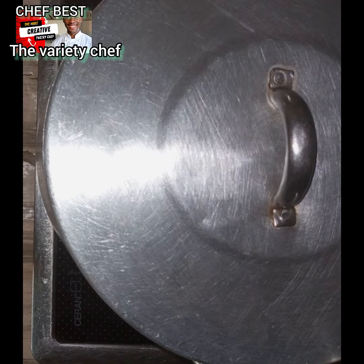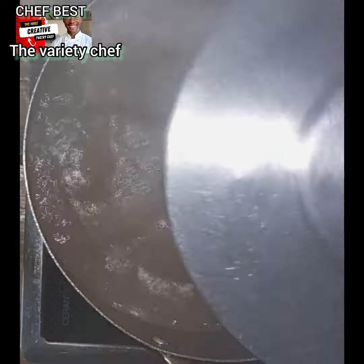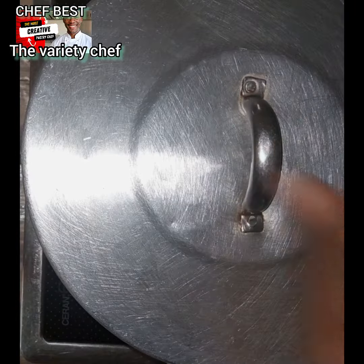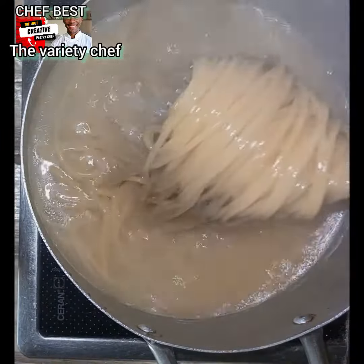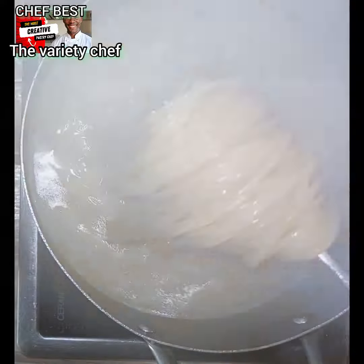Once the water boils, drop in your pasta into the water. Cover this and let it cook for like five minutes. After five minutes, come and stir it, then cover it again for the remaining five minutes, making it ten minutes total.